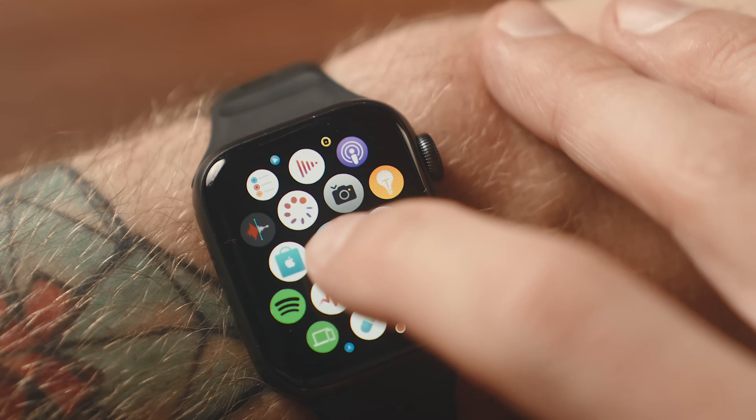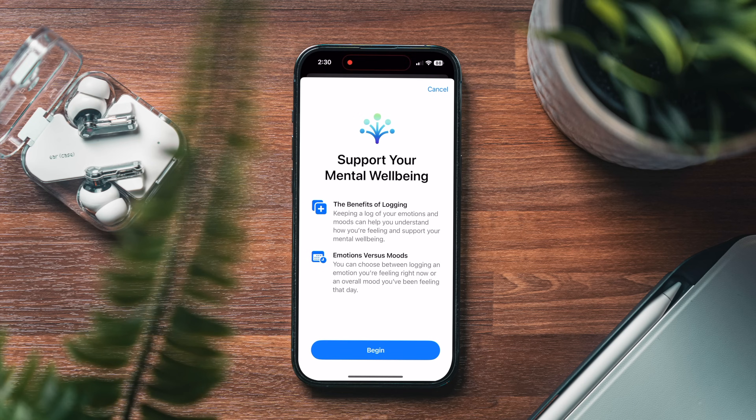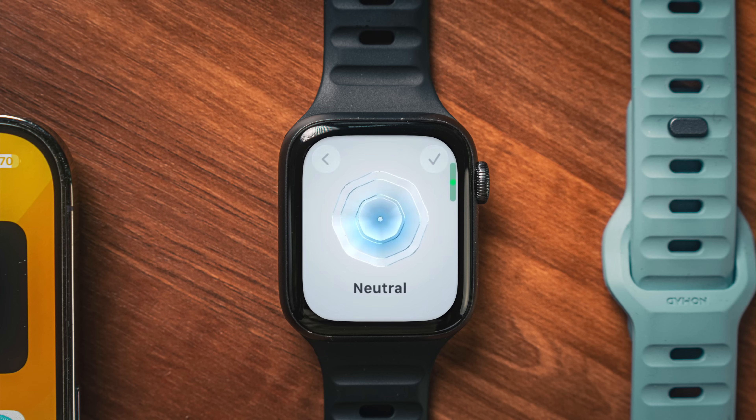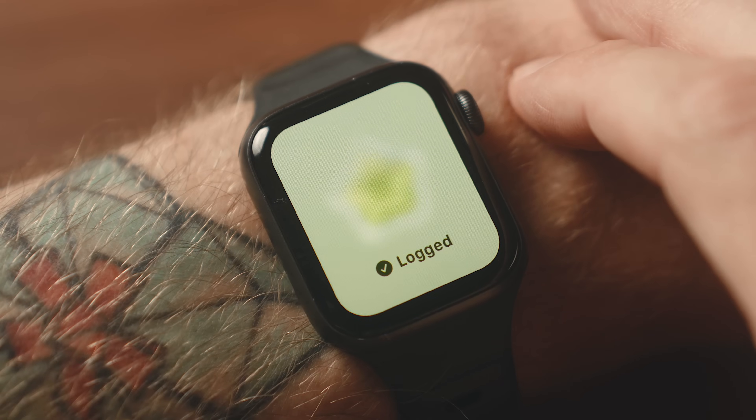There's also the introduction of State of Mind in the Mindfulness app — also on iOS 17 — where you can log how you're currently feeling. This is basically a mood tracking feature. If you're into that sort of thing, you can choose what you're feeling during a specific time or day and help identify patterns between your mental and physical health.